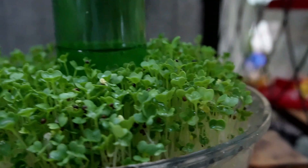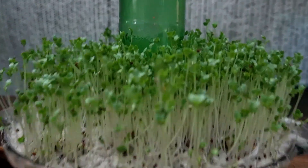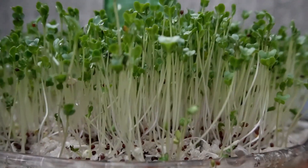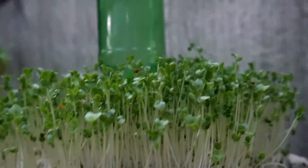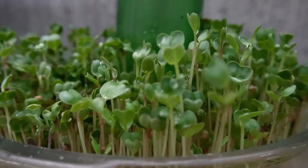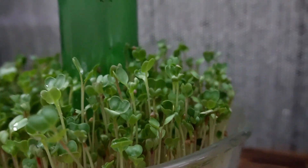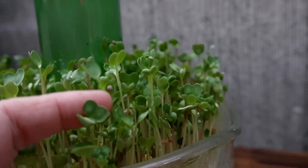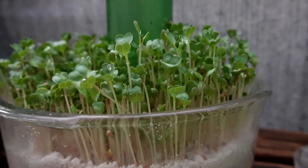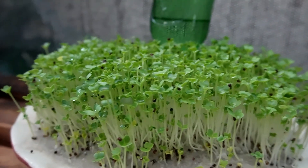Radish, starting to get tall. These guys don't take any time at all — this is day four, and pretty much if you needed a couple radish, you could already start cutting some of these and tossing them on your sandwich. The bok choy is looking really nice. You can see these use water at different rates, so you're just going to have to keep an eye on them if you have several containers going.